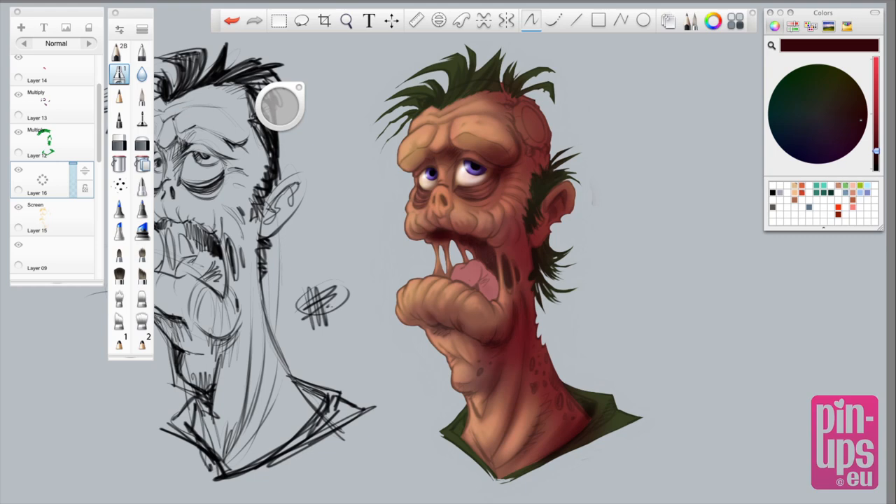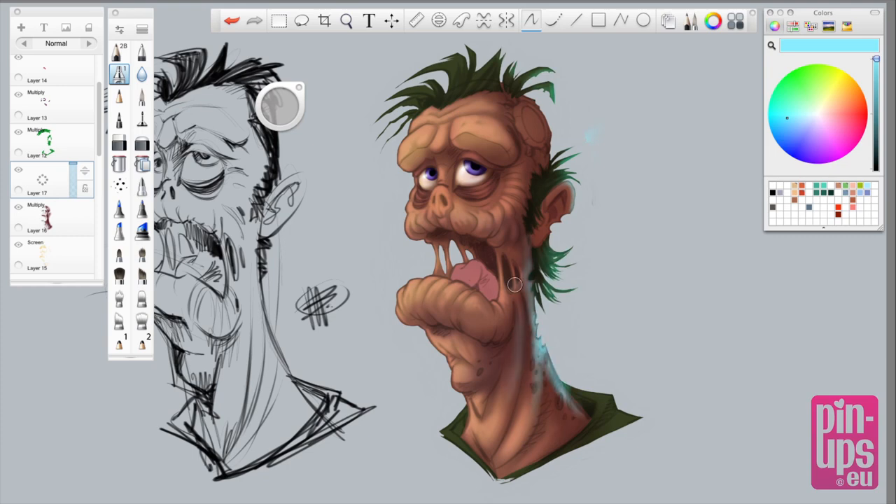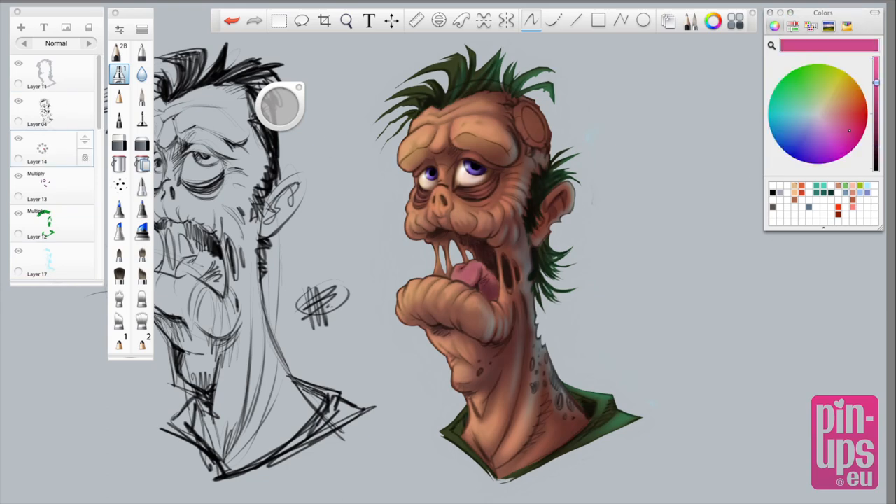I do final highlights and adjust the levels and color correct stuff. Here's what I said earlier — here's the rim light, just an imaginary blue light coming from the right of his face. This will make his face look more 3D. I'm also making the outlines opacity layer a bit harder.